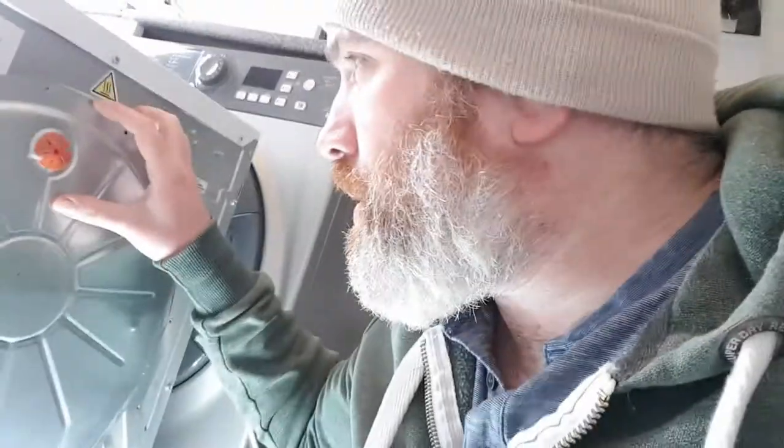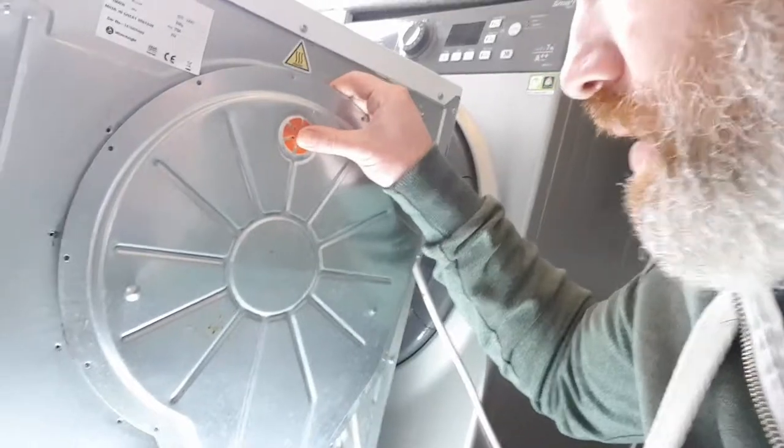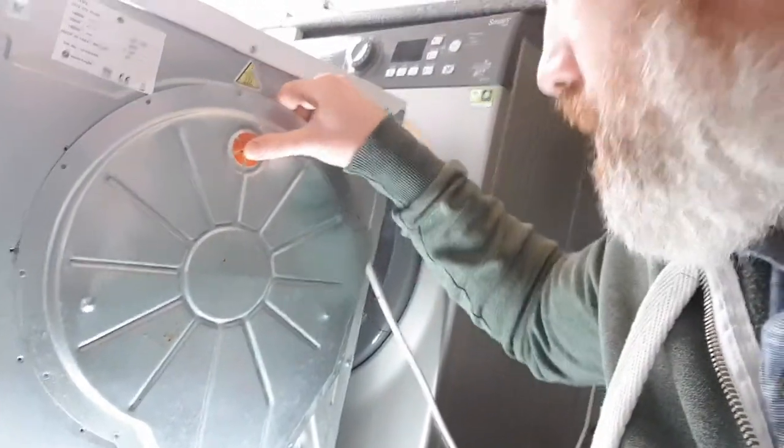You've cleaned it out because lint can sometimes block up the heat. If you've cleaned it all out, tried to reset a couple of times, and nothing's happening, it's more than likely the element. It's cheaper than buying a new tumble dryer and you can fix this yourself. It's really simple. The back panel has about 15 screws - you need to take that off.